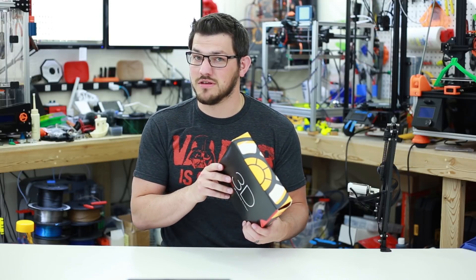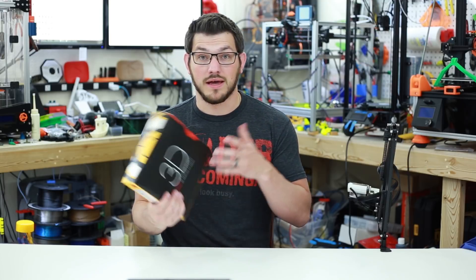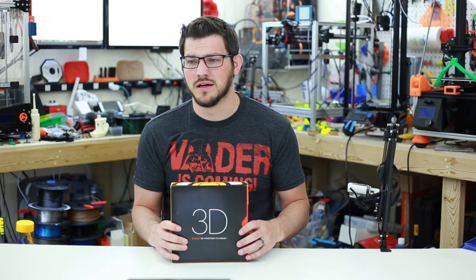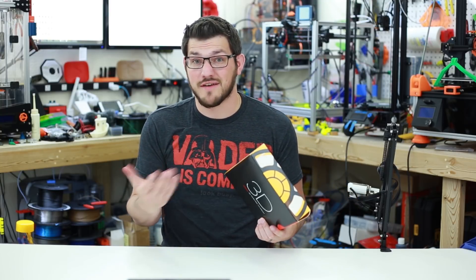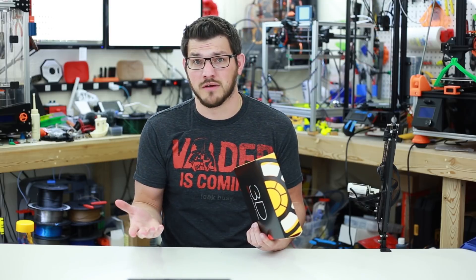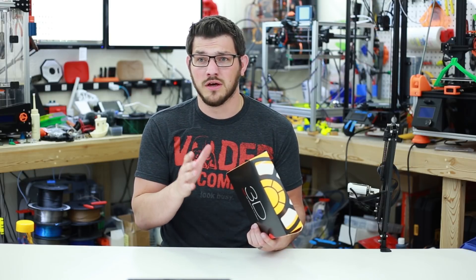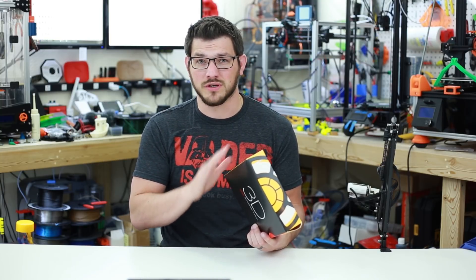High impact — this stuff is supposed to be strong. I know MakerMuse said he's really starting to like HIPS filament. I've actually never ever tried HIPS before. It's never come in a MakerBox, which is usually what I would get it from, and no company has ever sent it to me. So this will be a very first for me to try and test this stuff out — see what it can do, how strong it is, and how to print with it. I'm looking forward to having an entire roll here to play with.